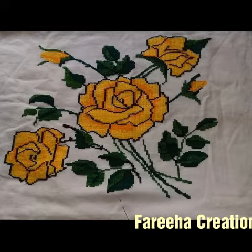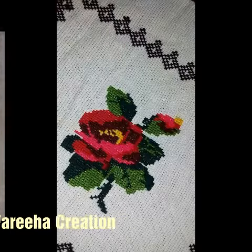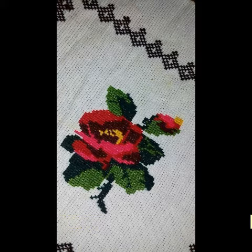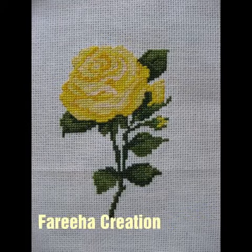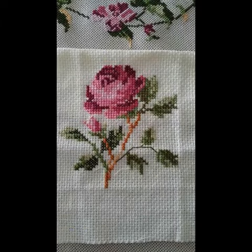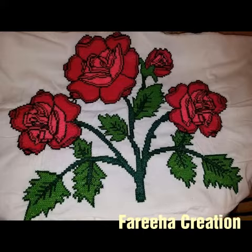You can use these designs on cushions, pillows, bed sheets, and table covers, or carry these designs. Flowers are very beautiful ideas and the flowers combination is very good — the designs are very beautiful.